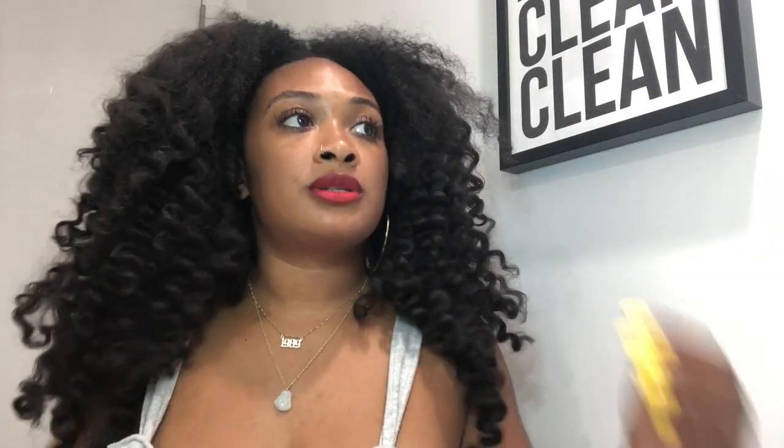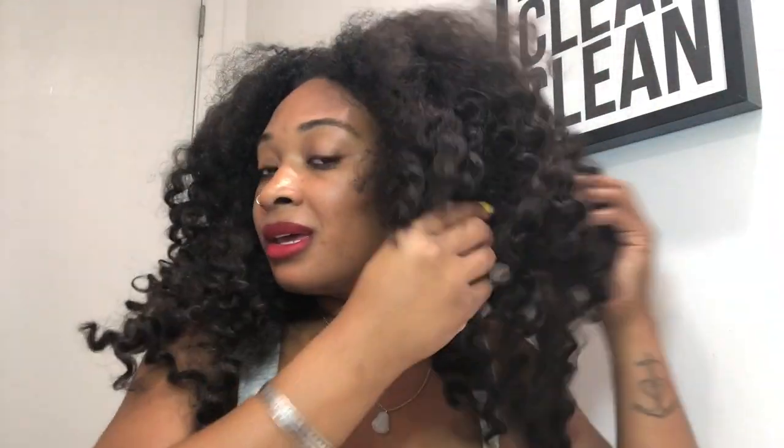It looks different on me, I will admit, but I like it — I do like it. I gotta get the shape right though. Like I said, I think with some picking and making the hair bigger, it'll be just right.